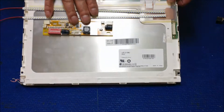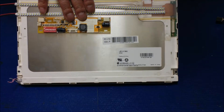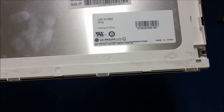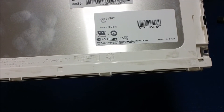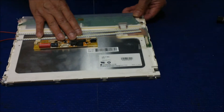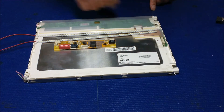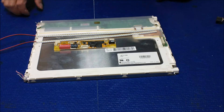The screen number for this one is made by LG Philips — it's LB121S02A2. This is an industrial display. It has a TTL connector and 800x600 resolution.